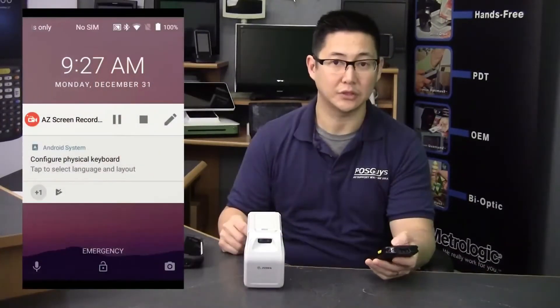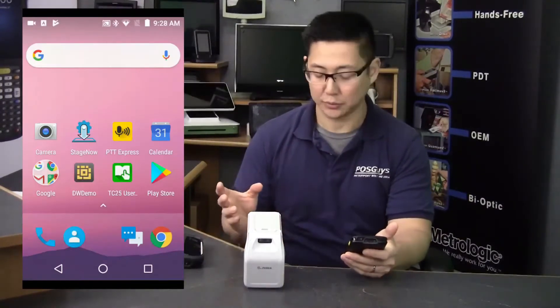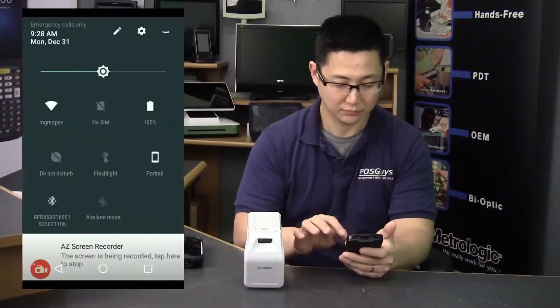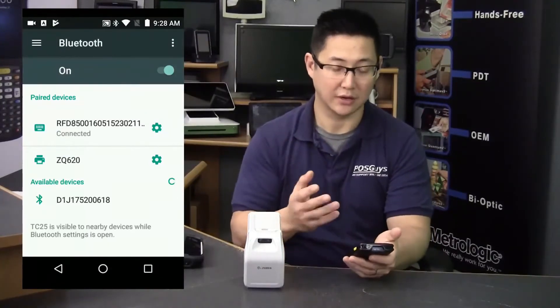The RFD8500 pairs with Android, iOS, and Windows, like any other Bluetooth barcode scanner. You go into your settings, pair it, find the device, click on it and you're paired.